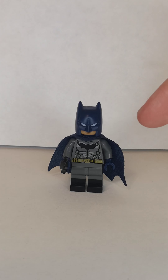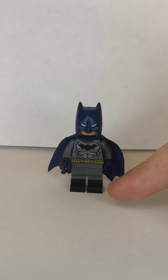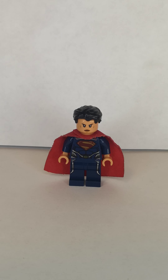Next one is the DCEU Ben Affleck Batman. Now I use the cowl, the torso, and the cape from Batman, which is from the Lego book set, then I use the torso and legs from the Batman minifigure, but I replace the hands with dark blue ones, and I also give him a batarang piece.